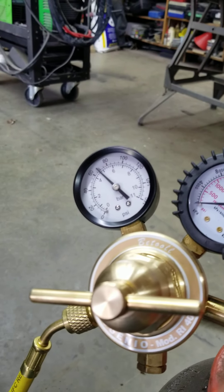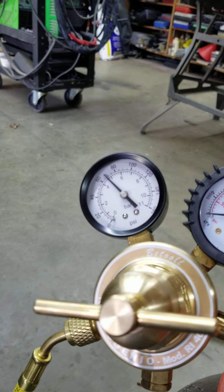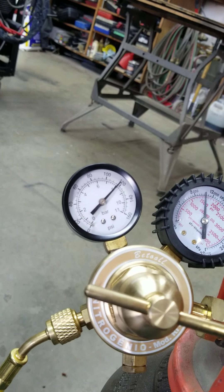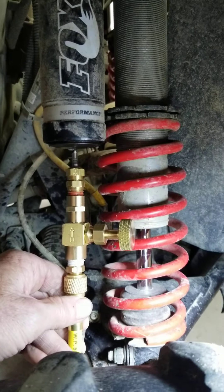I'm going to turn the pressure up and get it to about 120, because it's going to lose a tiny bit when I pull the needle out — but that should do it. You can see now I'm close to the 120 mark. I still have the needle in the shock, so I'm just going to shut off the valve and take it out.